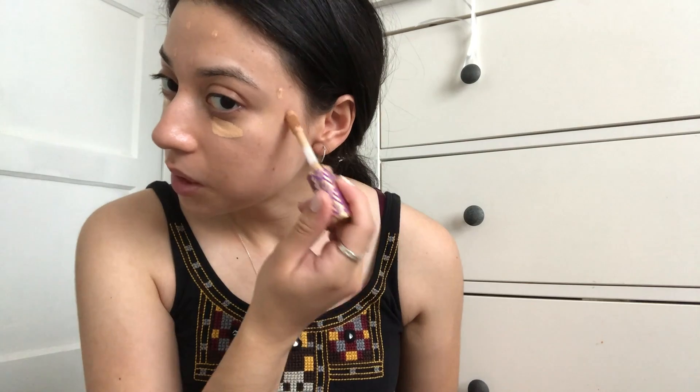This time around I have a lot of imperfections because of the product I was using, so I'm going to go in all over those spots. It's amazing how certain products make you break out. I just like to go with this type of brush — it's from Morphe, I'll link it below — and then I blend it all over.